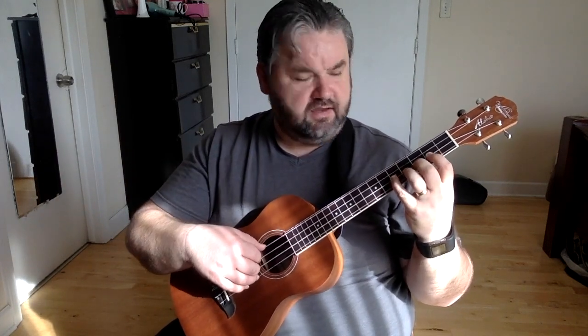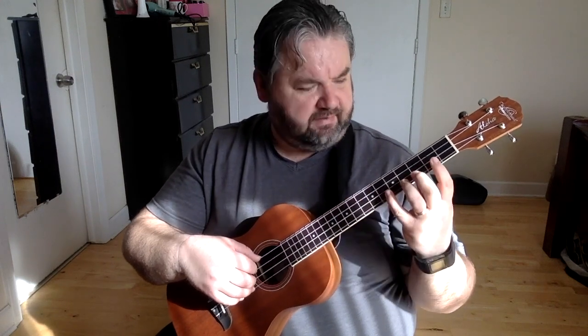Here is an imperfect attempt at playing my first melodic adventure for the baritone ukulele.